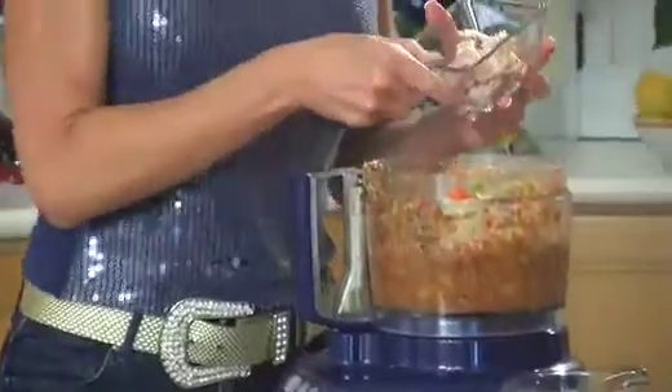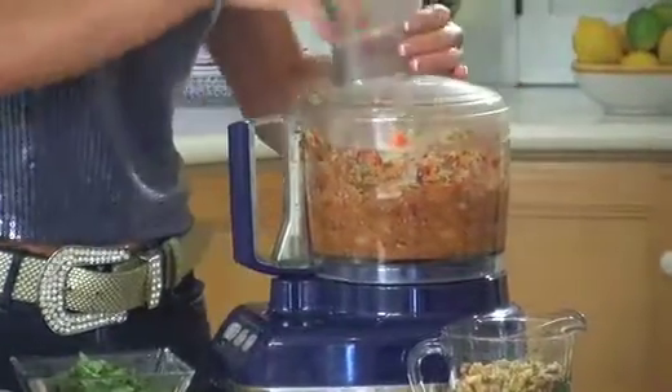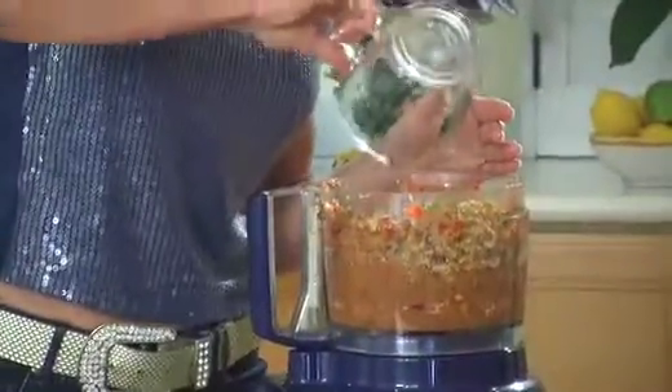Now a little secret ingredient: two slices of nitrate-free bacon, sliced into chunks. I avoid nitrates because a lot of people get migraines from them, so I like getting uncured organic bacon. Give that a quick spin. Now for a binder, instead of breadcrumbs — because I cook totally gluten-free — I'm using walnuts. That's where the omega-3 fatty acids come from, and it's really heart-healthy. Walnuts are also great for your brain because your brain is made up of omega-3 fatty acids.